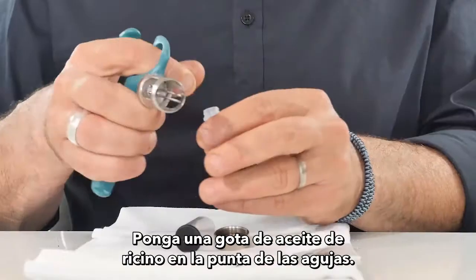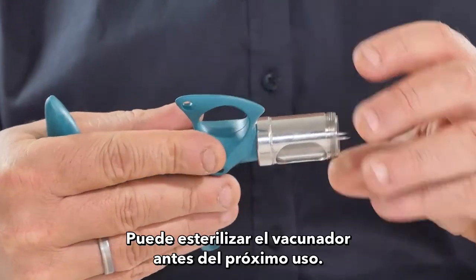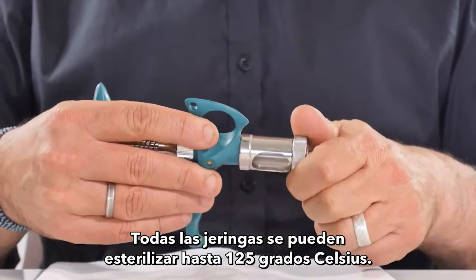Put a drop of Castor Oil in the tip of the needles. Place the glass barrel and close the End Front Cap. You may sterilize the vaccinator before the next use. All syringes can be sterilized up to 125 degrees Celsius.